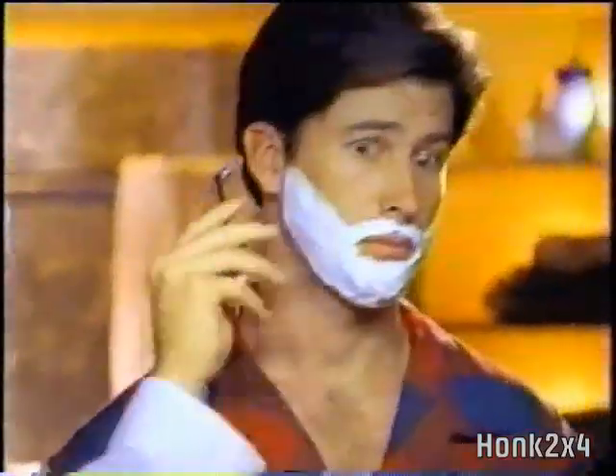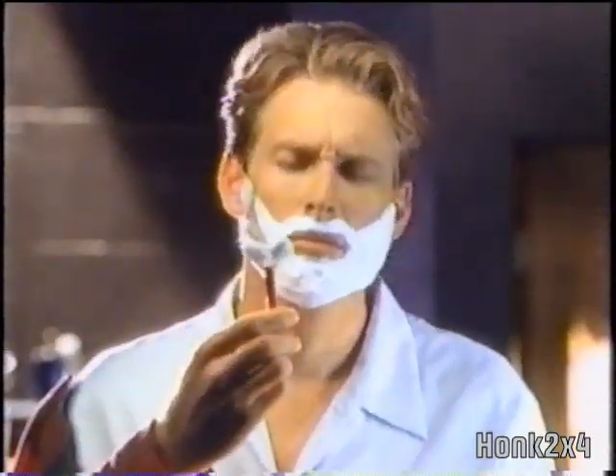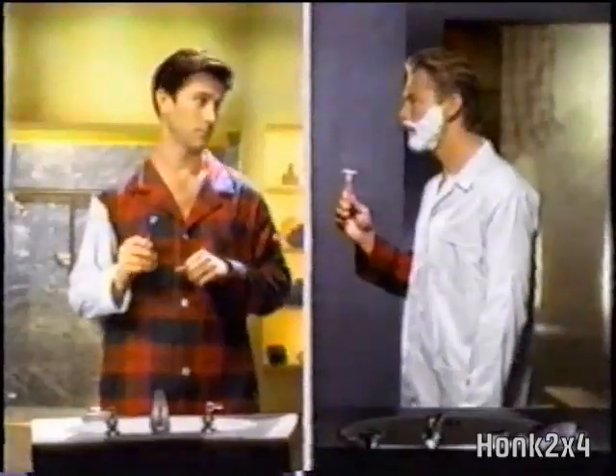Because only SensorXL has protective micro pins for extra comfort and self-adjusting blades for extra closeness. Disposables don't. And SensorXL gives more shaves per blade than any disposable. Excuse me — take the SensorXL challenge. Bet you don't go back to disposables.